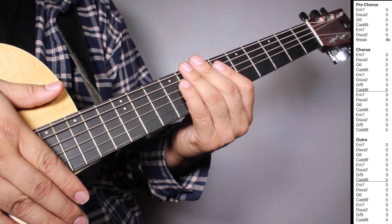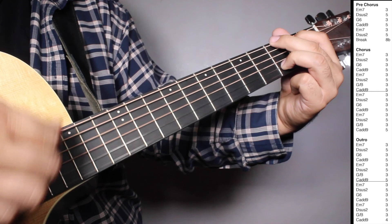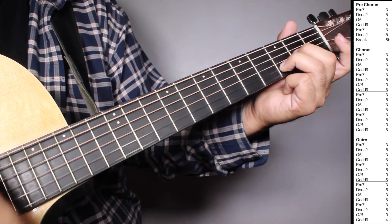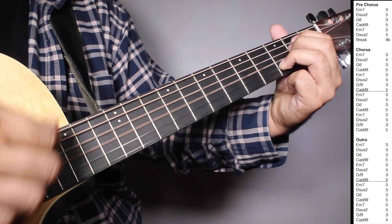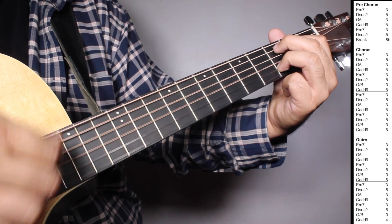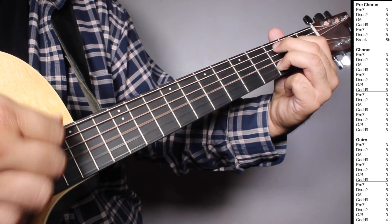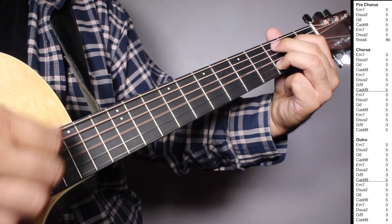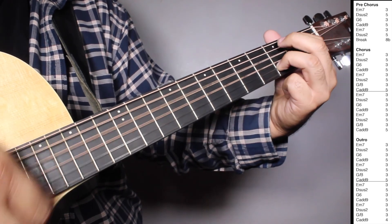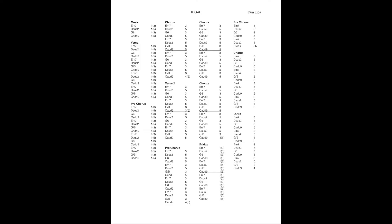So let's play pre-chorus, chorus and outro all together. Pre-chorus. Chorus. Outro. Thank you.